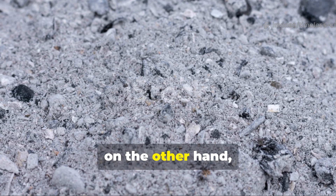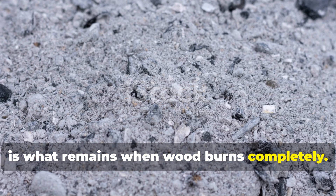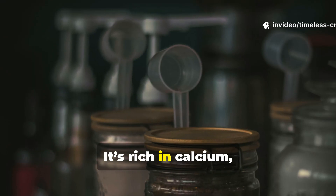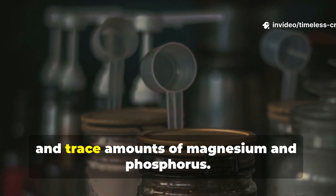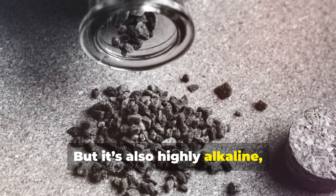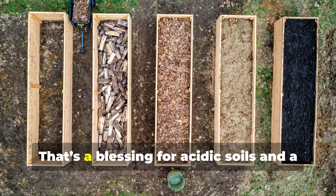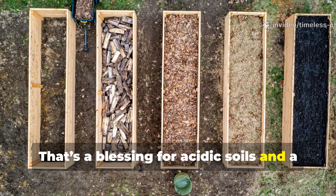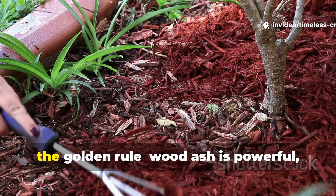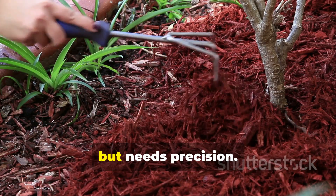Wood ash, on the other hand, is what remains when wood burns completely. It's not carbon anymore — it's minerals. It's rich in calcium, potassium and trace amounts of magnesium and phosphorus. But it's also highly alkaline, which means it raises soil pH. That's a blessing for acidic soils and a potential curse for neutral or alkaline ones. So the golden rule: wood ash is powerful, but needs precision.